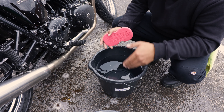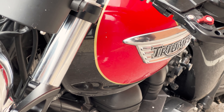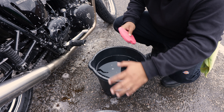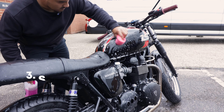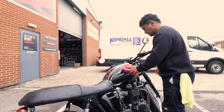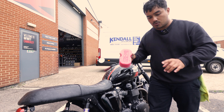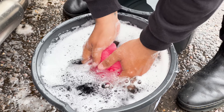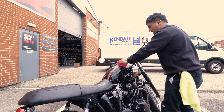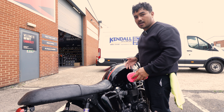With the supplied sponge we drop it into the clean bucket and start working our way around the bike, starting with the bits most susceptible to scratches — like the tanks and side panels — then move on to the more robust parts. Once we've done the first run over the tank, drop the sponge into the dirty bucket to rinse it, then back into the clean bucket and back onto the tank. This minimises the risk of scratching the paintwork.